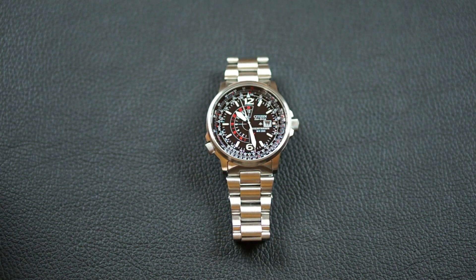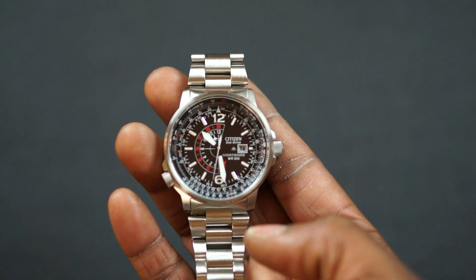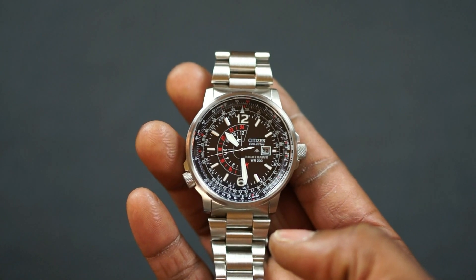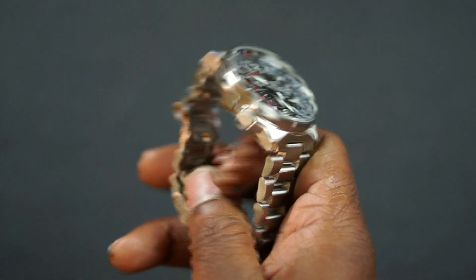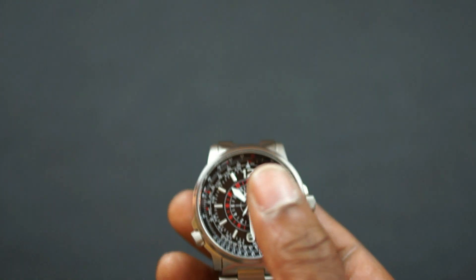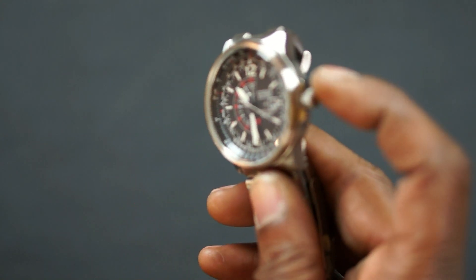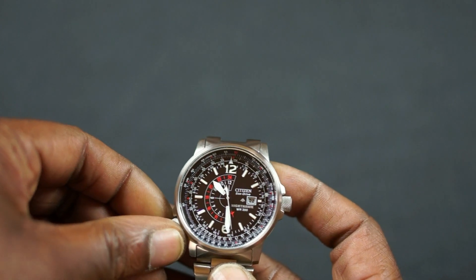There are a lot of specs and I will put them in the description, but I'm just going to give you a high-level overview here. The model number is BJ7000-52E. It has the Citizen Caliber EcoDrive B877. Case size is 42 millimeters. The case thickness is 12 millimeters. Case back is solid. The crystal is a mineral crystal. The dial color is black — in the center of the dial is where the panels are for the EcoDrive charging of the battery. It has a screw-down crown, and this crown is for the inner slide rule.